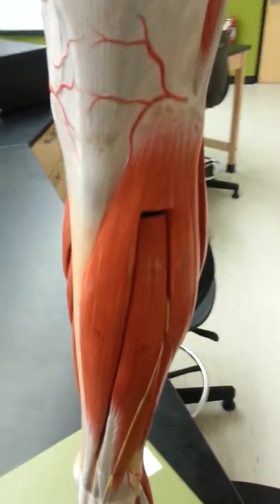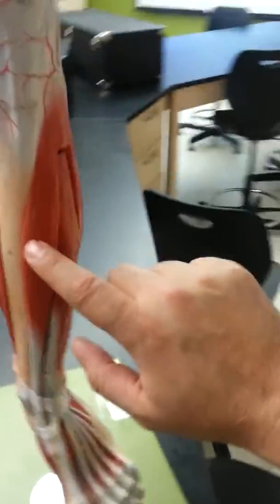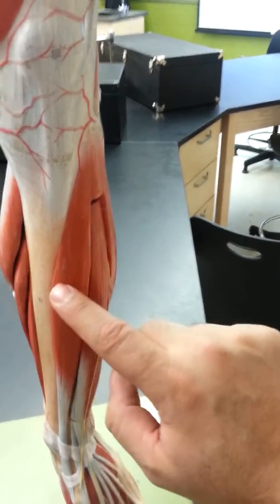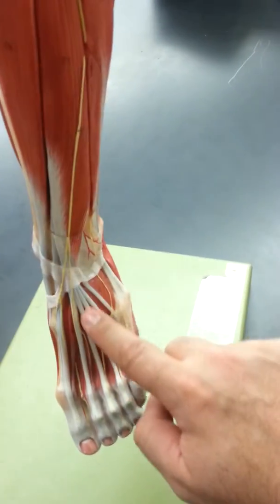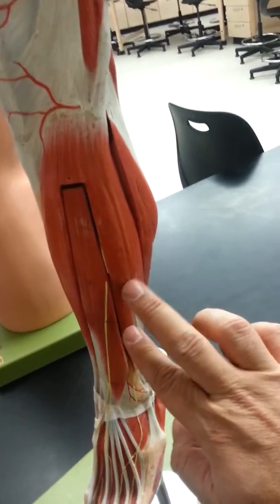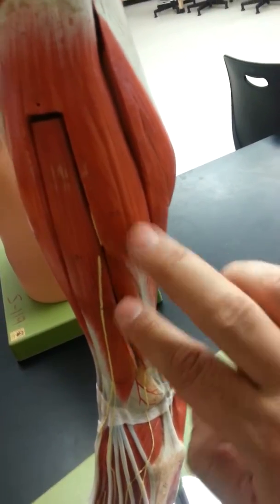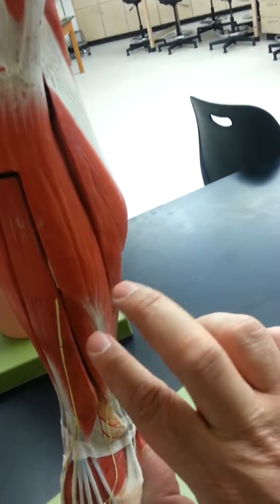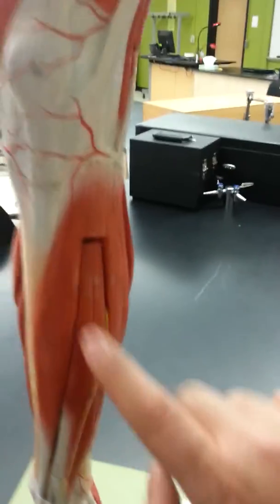Starting with the lower limb, here is the tibia. There are four muscles in the front of the tibia called the anterior compartment of the leg. This muscle is anterior to the tibia, so it's called tibialis anterior. The next muscle follows all the way to the digits, so it's called extensor digitorum. There are two muscles at the fibula — fibularis longus and fibularis brevis.